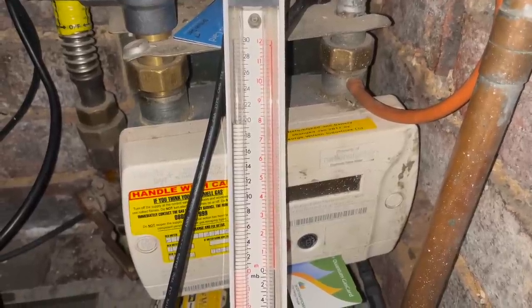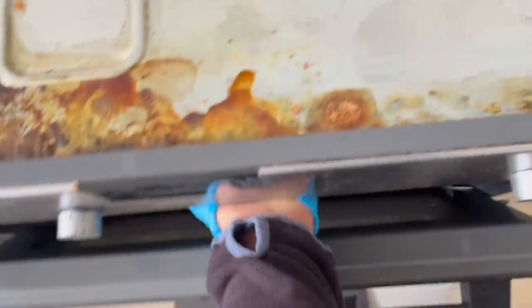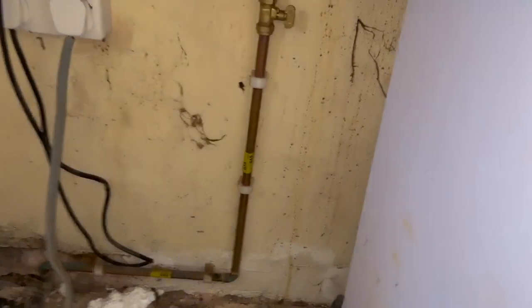I'm going to isolate the appliances and see if it's on the appliances or the pipework. So this is the boiler - we've got a nice Main Eco Compact - if we just isolate that valve there, then we can head over to the hob and isolate that. But we've got this beast of an oven here, and they've got a carpet on top of the tile or lino in the kitchen. Don't know why you'd do that - the carpet would get ruined.